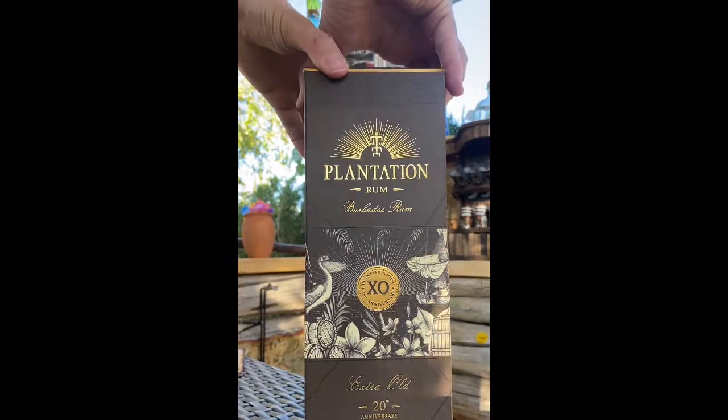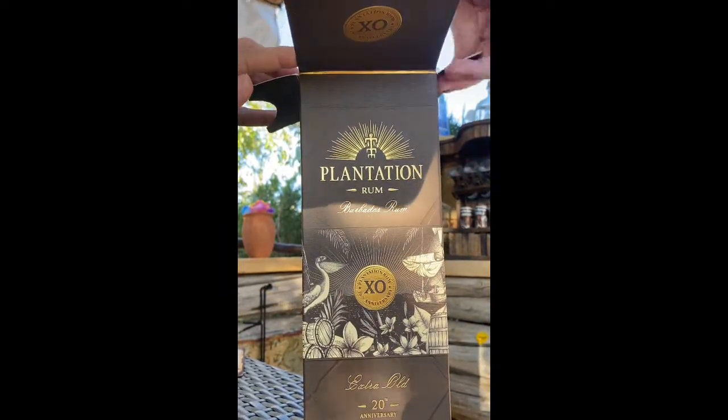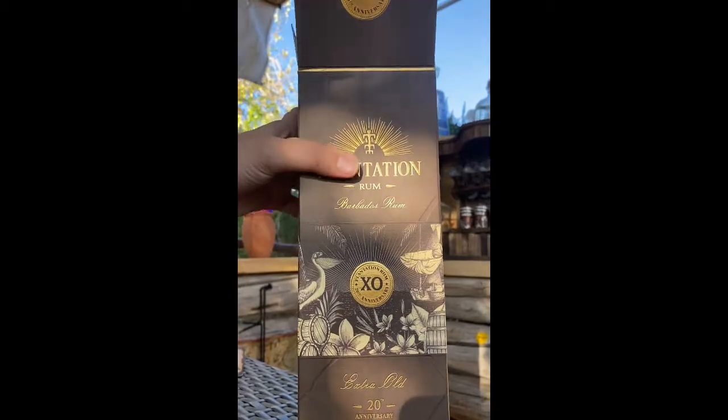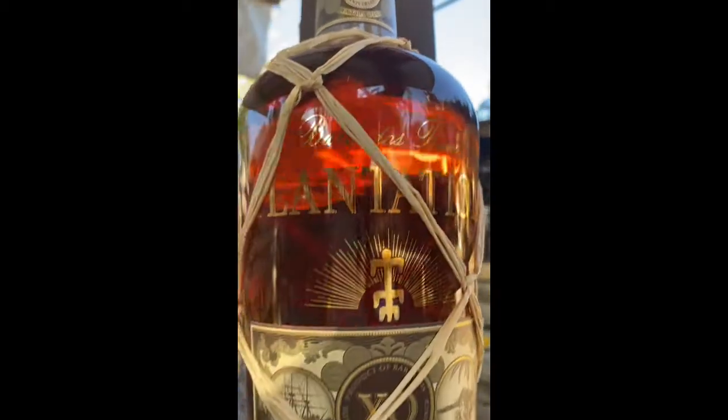I first heard about this rum a few years ago from a fellow rum enthusiast when I was on vacation in Miami. He said, for your money, it doesn't get any better than the Plantation XO 20 year. I'm about to try it out — very much looking forward to this.